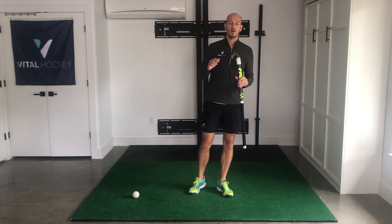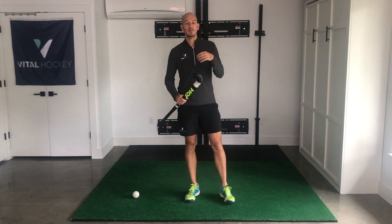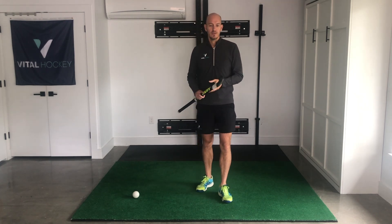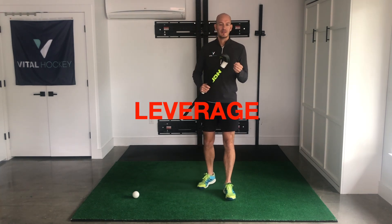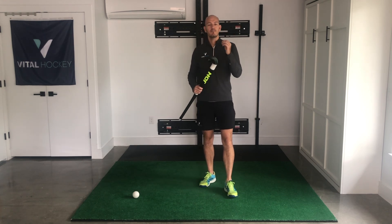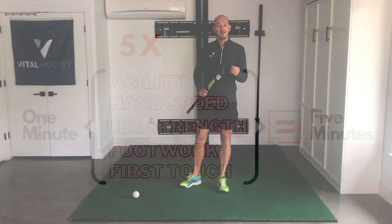Now 10,000 hours sounds like an awful lot and it's not just simple math. How we practice those hours really matters, and that number can actually be reduced if we're really smart about how we train and what we train on. What we want to try and do is work with leverage — spending more of our time on drills that improve multiple aspects of our game at the same time, so we multiply how much benefit we get from any one minute of practice.